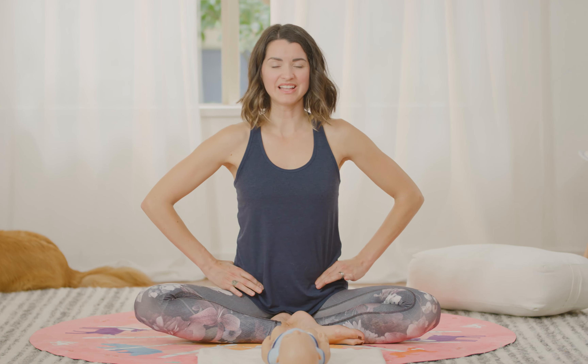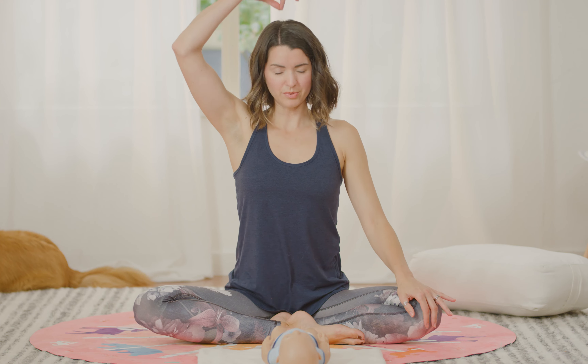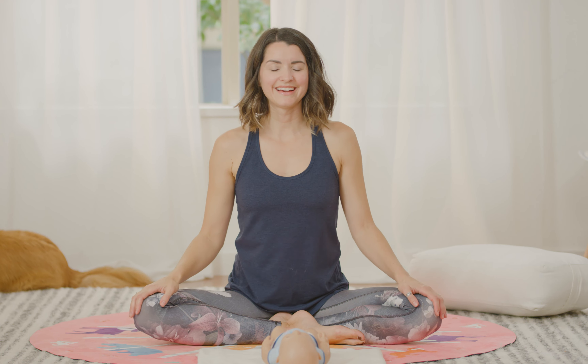Make sure your pelvis isn't spilling out the back or the front — it should be nice and level, like a bowl sitting parallel to the floor. You can put your fingers on your hips to check. Then imagine a string pulling you up from the crown of your head, and rest your shoulders down away from your ears. We're going to get right into our connection breath.